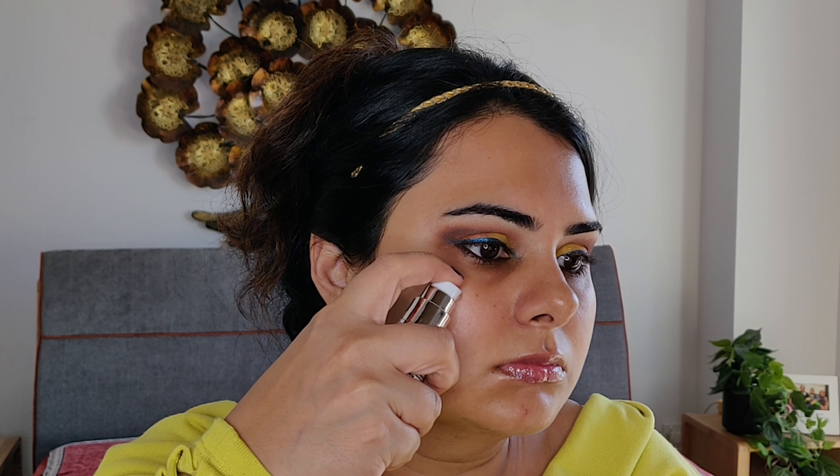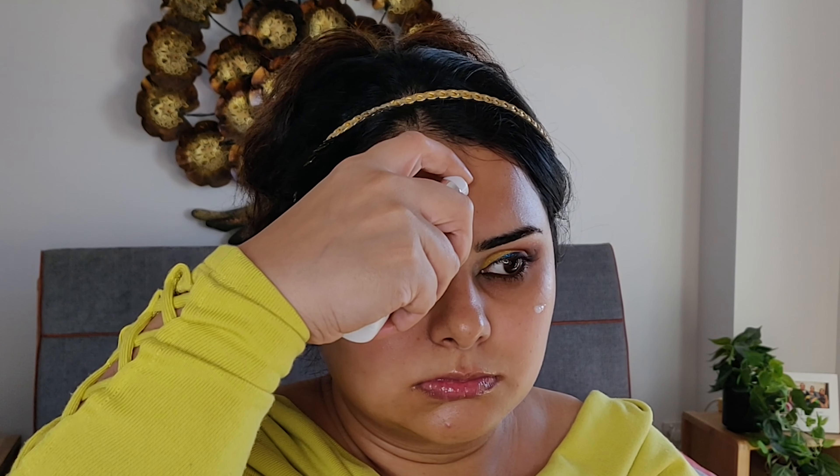Now it's time to apply primer on my face, which will help me keep my foundation long lasting. Revlon Prime Plus Primer can smooth out my fine lines and make a perfect base for my makeup.